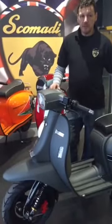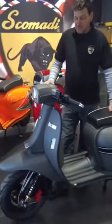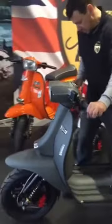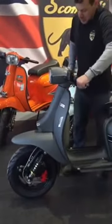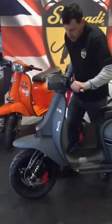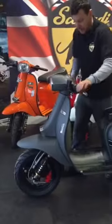Hi, I'm Paul Leachey from Scamada UK, and today I'd like to explain to you how the anti-dive system works on the Scamada scooter. Now, there are a lot of misconceptions at the moment saying that the suspension is too harsh. As you can see, the suspension operates, but when you put the brake on, under braking, there's no movement. That's to stop the front end diving under hard braking.